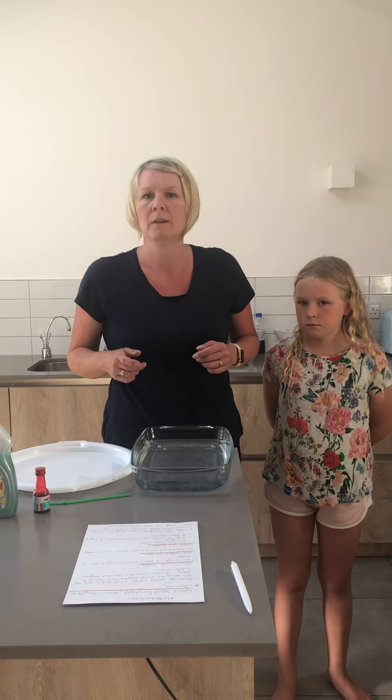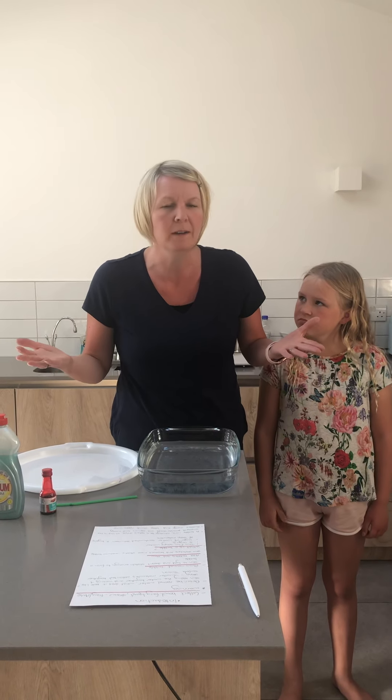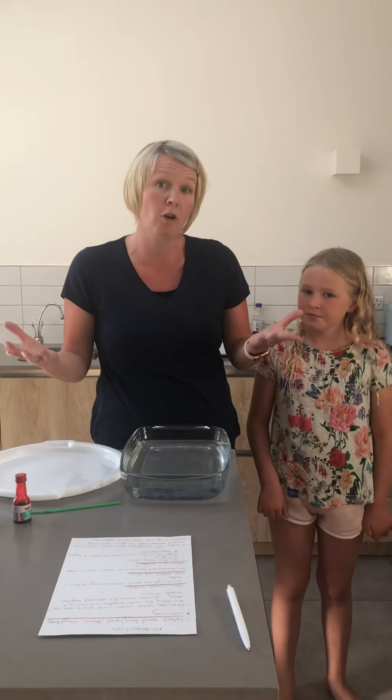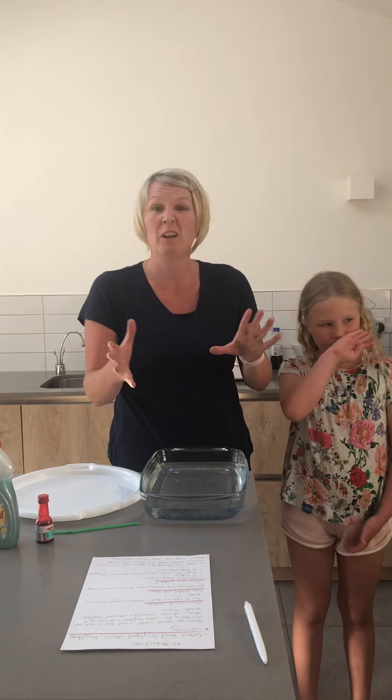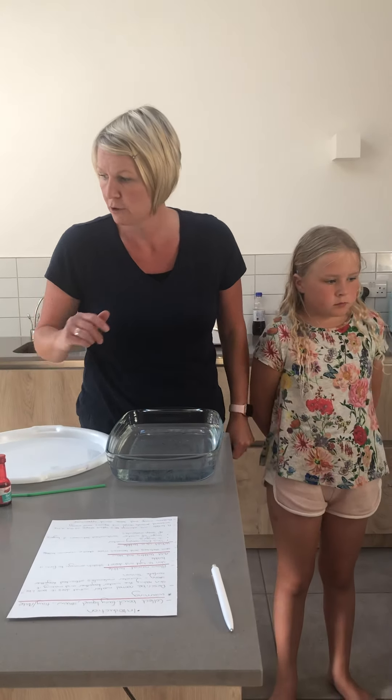So this is part one of our experiment. What we're going to look at today is bubbles. Now some of you might think bubbles — that's a bit boring. But bubbles are actually really, really fascinating and there's a lot of science behind them and they're really good fun. Adults, children, everybody loves to blow bubbles. So let's press on.